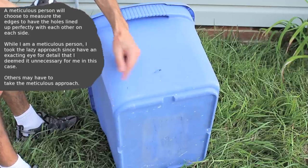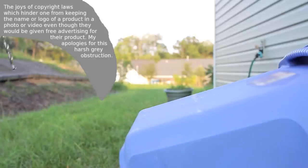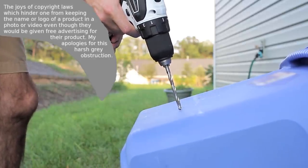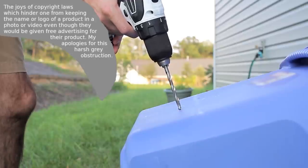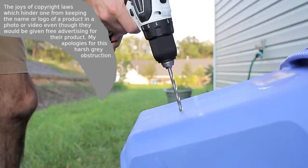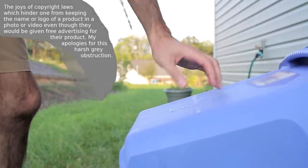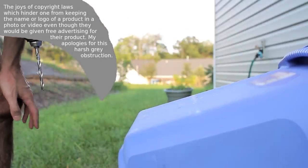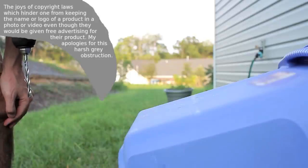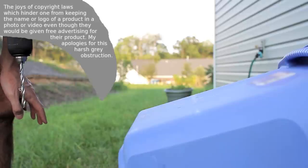And here we have a lovely hole. But one hole is not enough — you're going to want to drill the other side at roughly the same height. Two holes should suffice, though if you feel uncomfortable you could drill another couple. Two quarter-inch holes should be good; they will slowly let the water drain out.